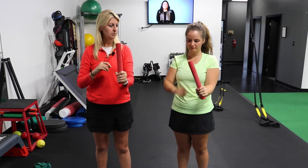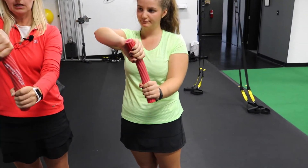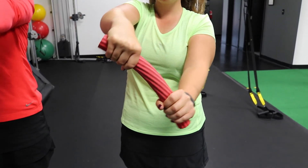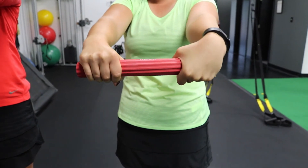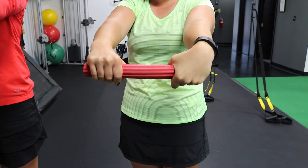So again: grip with the left hand at the base of the flex bar, take with the right hand and load the flex bar putting some tension into it, turn it horizontally, and slowly unwind — eccentrically loading those tissues and getting the stretch at the end.